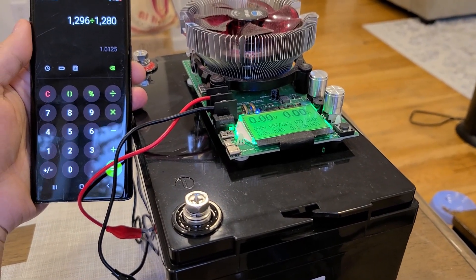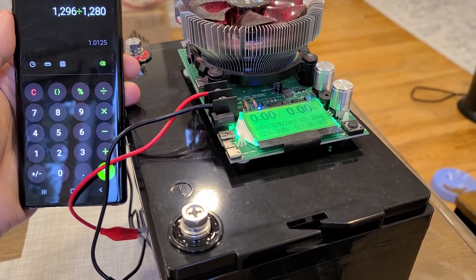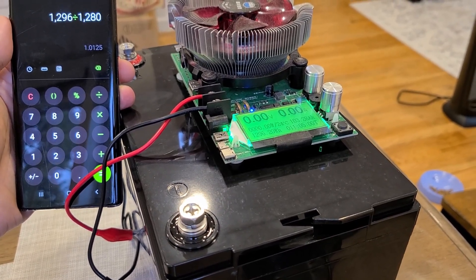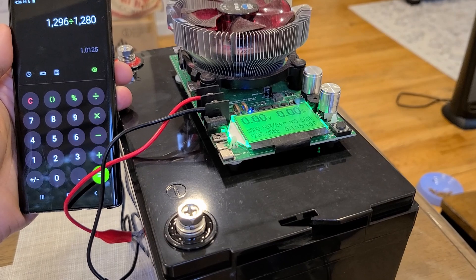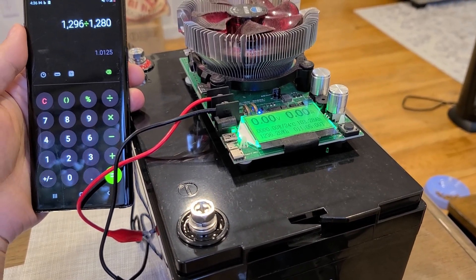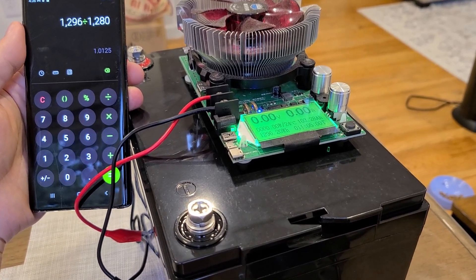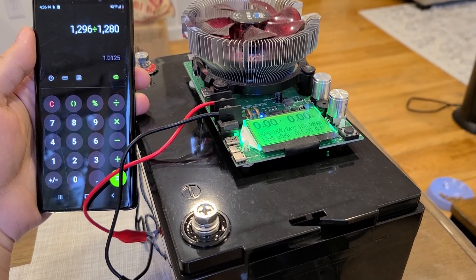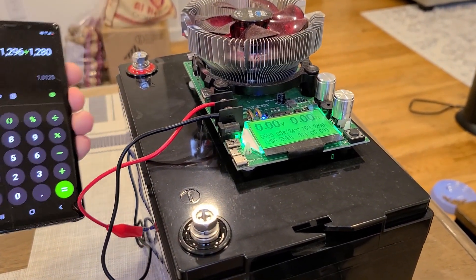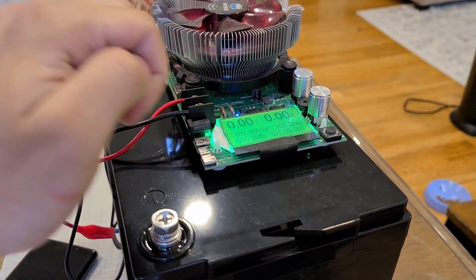I finished the battery capacity test after about 11 hours. I ended up with a 1,296 watt-hour capacity, giving about 101% battery capacity efficiency. So I can confirm this battery does deliver 1,280 watt-hours and a little bit more — on par with other battery capacity testing I've done. On the amp-hour side, I got 103 amp-hours.